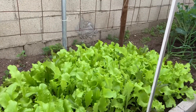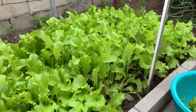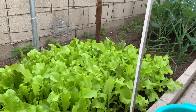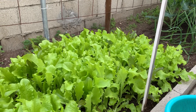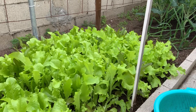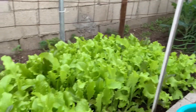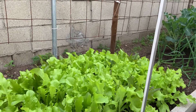Hello everyone and welcome back to Backyard Garden. Before I harvest some of this lettuce I want to give you guys an update on some of the stuff we are growing. We're almost at the end of January — it's still winter but a very mild one so far. We still have about 40 plus degrees at nighttime and daytime can be 72 degrees, which is really nice warm weather for growing vegetables.